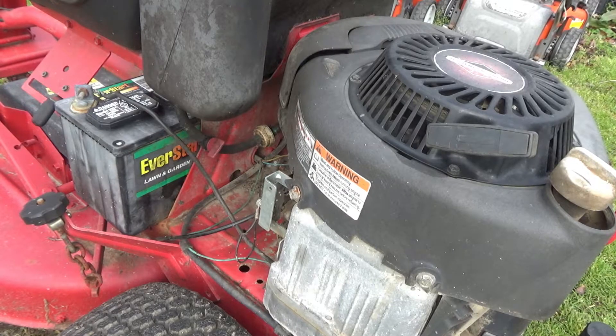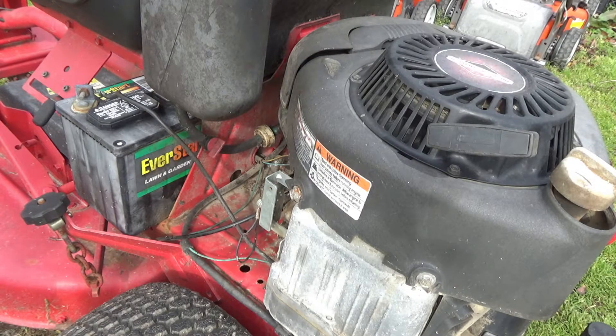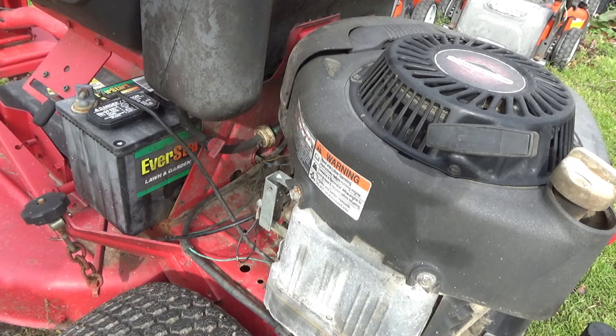If you have any questions or comments, leave them down below. This is a fun little project for those interested in outdoor power — it's amazing how a flywheel rotating over magnets can charge up the battery or keep it up. If you have any questions, leave them in the comments and I'll try my best to answer them as quickly as possible. I'll have to do the valves on this one, but I'm going to finish up with that Yard Man from the first part.